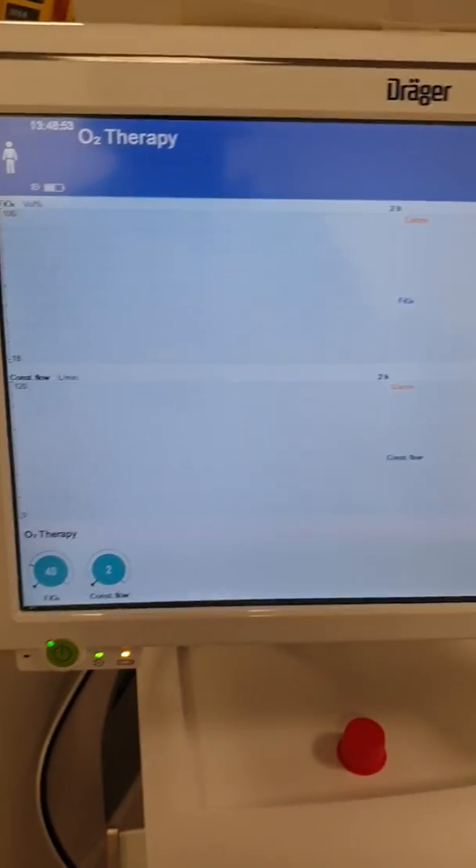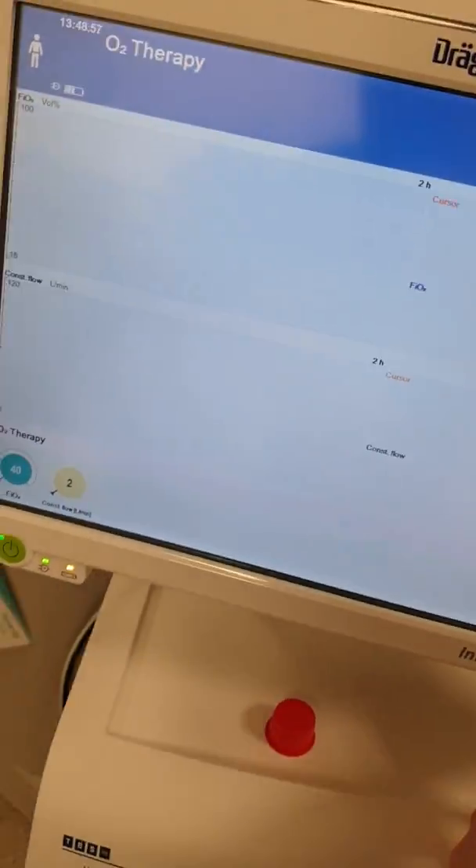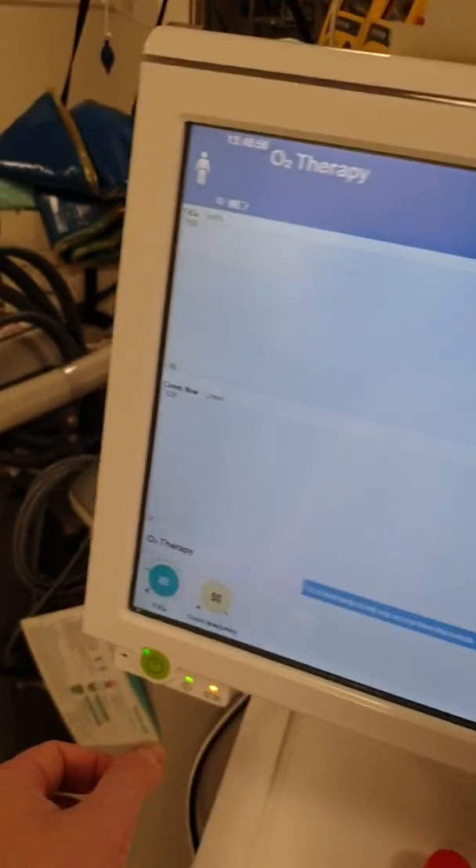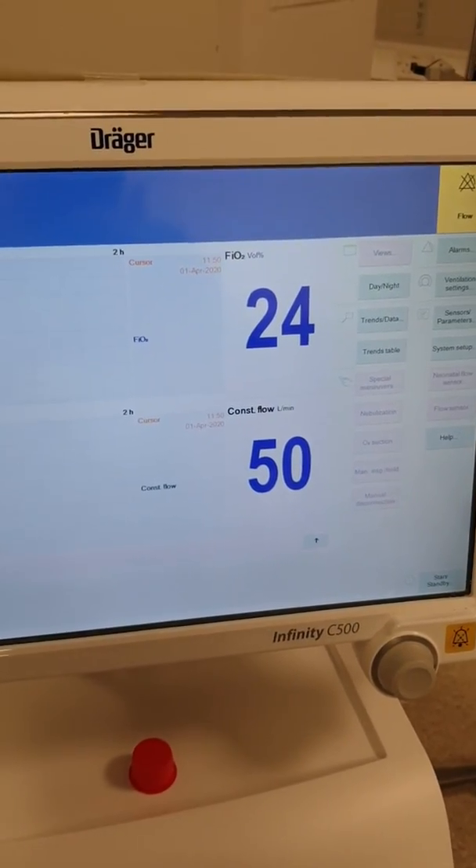So now we are in high flow with a flow of two liters per minute. Just to show you, you can go up to 50 — we confirm it, and we now have 50 liters per minute.